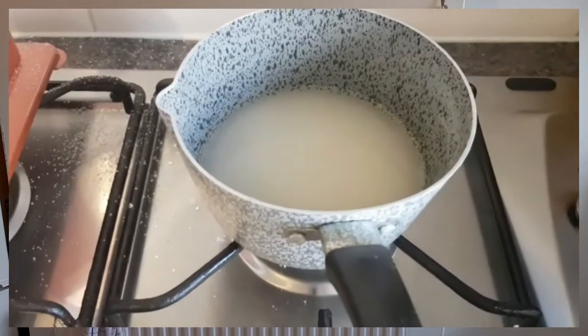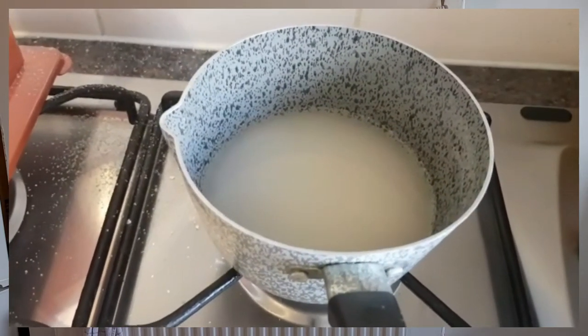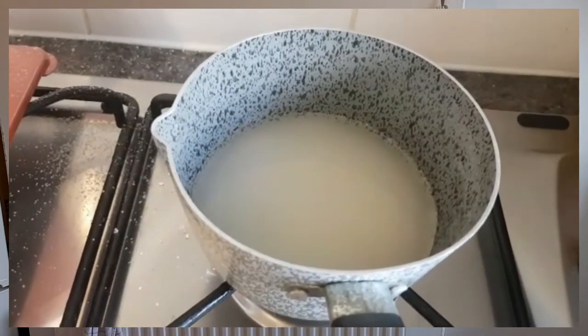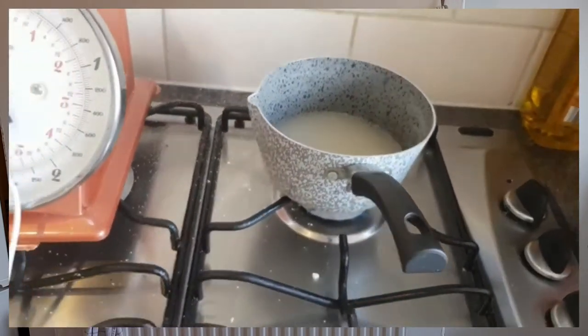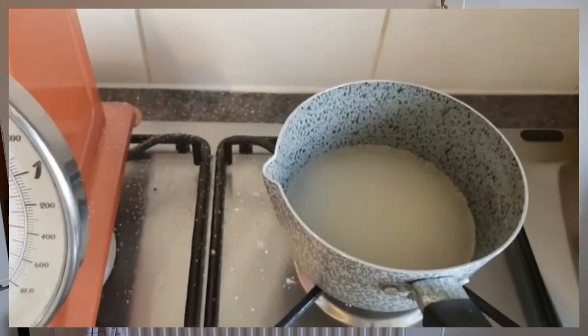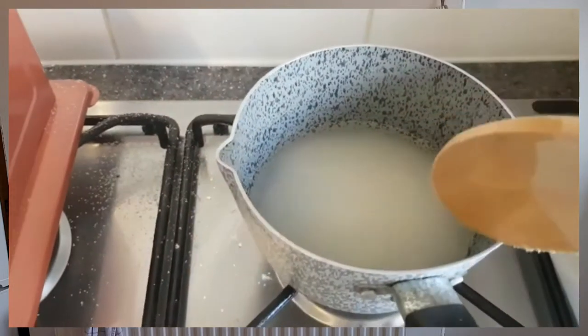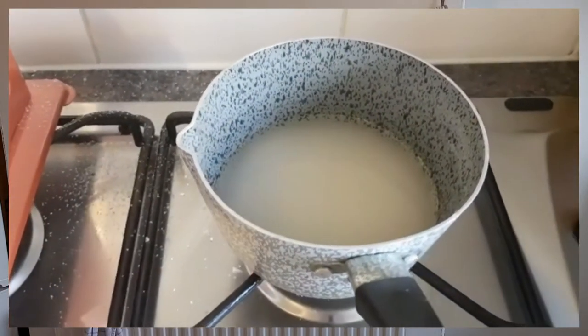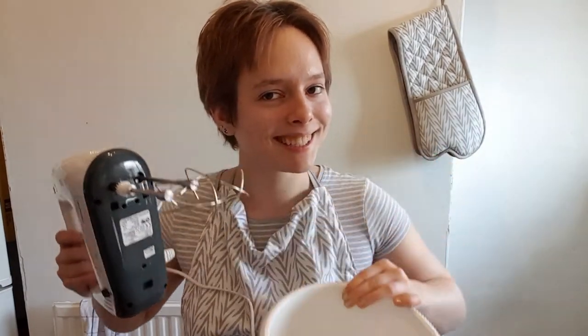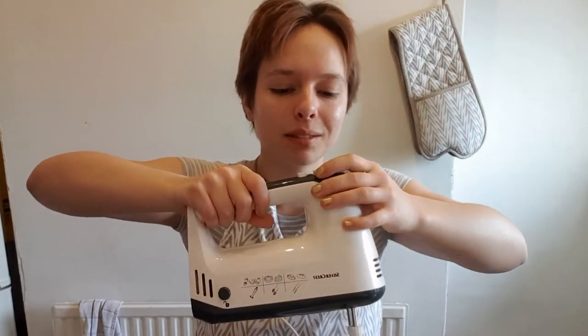It says when the sugar reaches 110 degrees I'm supposed to start whisking the egg whites. Since I don't know when it reaches 110 or 118 degrees, I'm just going to leave it and whisk the egg whites now, then turn it up later. Oh god — okay, I'll just have it on low heat, that was a mistake. It said whisk the egg whites whilst the sugar heats up. I forgot to switch on the plug.